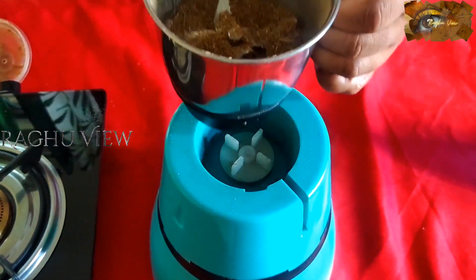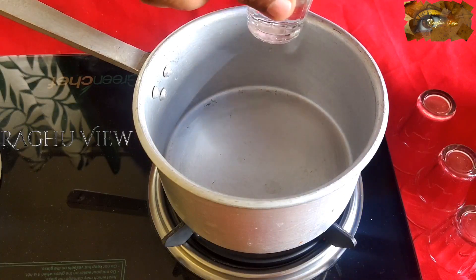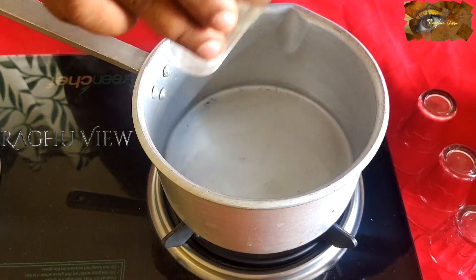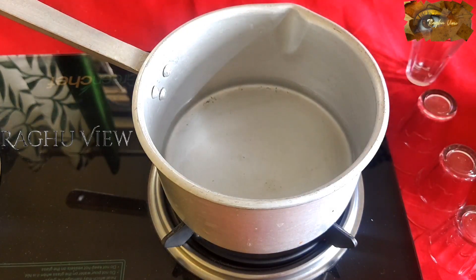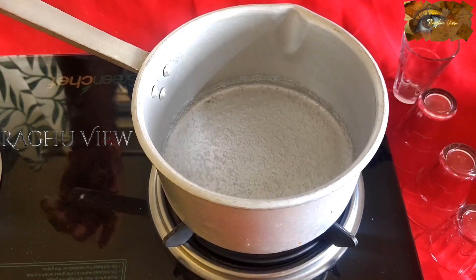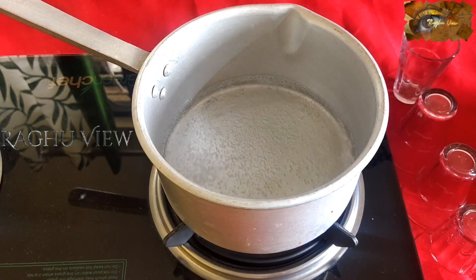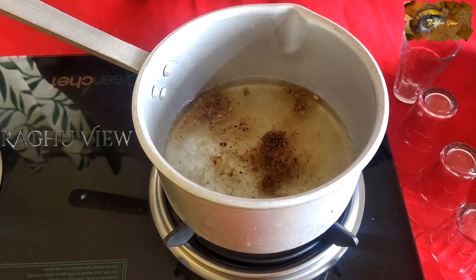Now, we can prepare the tea. Friends, add water into this. I am preparing tea for four glasses. Friends, the measurement of water and milk should be equal — one glass of water and one glass of milk. That is a perfect measurement for a masala tea. Now let it boil. The water is boiled. For four glasses of tea, I am just adding a quarter spoon of masala.